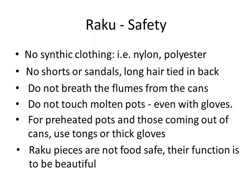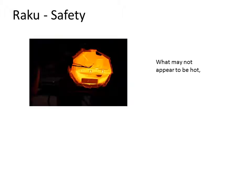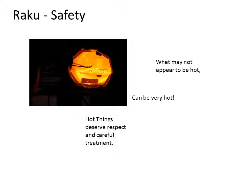Raku pieces are not food safe — their function is to be beautiful. In the 1500s, when the Japanese were making tea bowls, they were using glazes that had lead content. They used a low-firing glaze like the Raku process, the pieces were very porous, and the glazes had lead in them — that may have attributed to the fact that they didn't live very long. Also on safety: the kilns don't look hot in daylight, but if you look at them at night you can see the heat. They are very, very hot. Hot things deserve respect and very careful treatment.